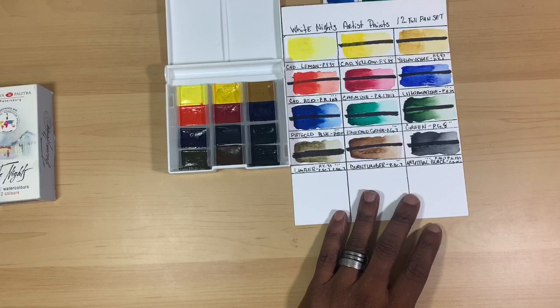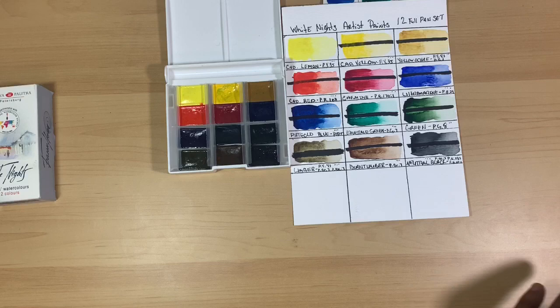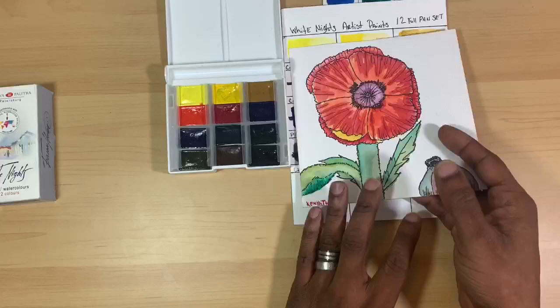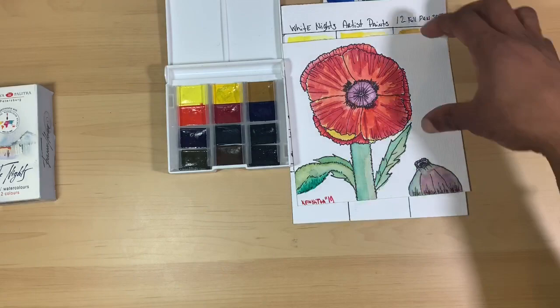There are four transparent colors and six semi-transparent colors, so the palette lends really well to layering. I found that they lift really well and the colors remain really bright, with not a huge color shift between wet and dry. I'll show you a couple of paintings I've done. When I originally got the paints — back in maybe October of 2019 — shortly after swatching them out, I did this particular painting where I was trying to learn to draw poppies and decided to play around with the colors.